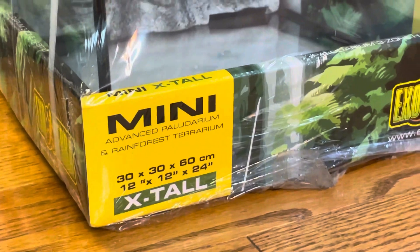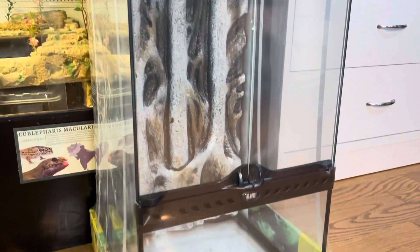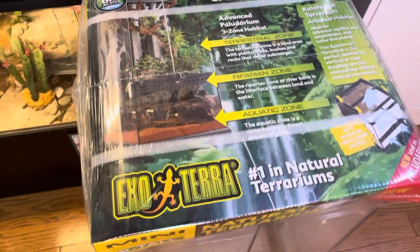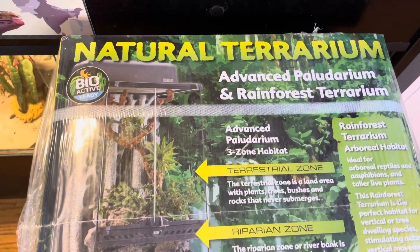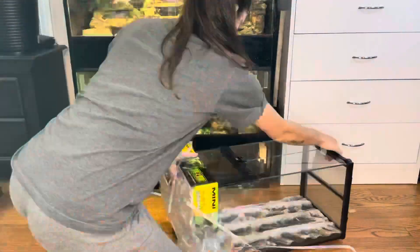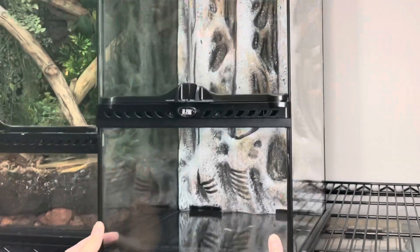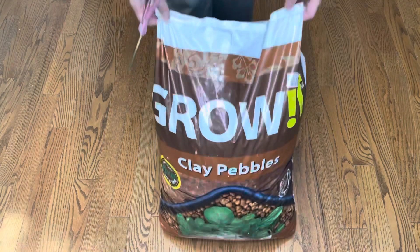For my tree frog's enclosure, I'll be using the 12 by 12 by 24 inch Exoterra terrarium. Since red-eyed tree frogs are an arboreal species, I will be using an enclosure that favors vertical space over horizontal space.